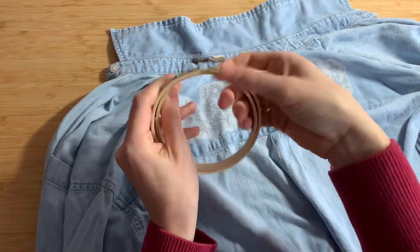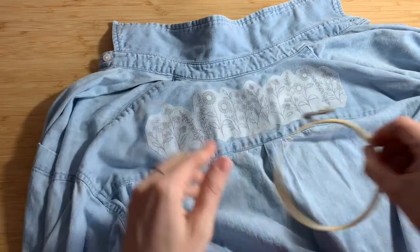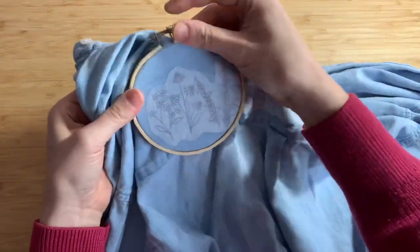I recommend using a 4 inch embroidery hoop for this project. You're going to be isolating the first few flowers, pushing your hoop down, and making sure that the fabric is nice and tight and stretched in that spot.